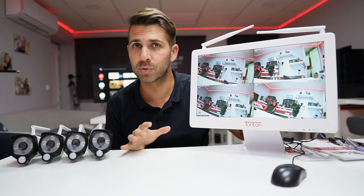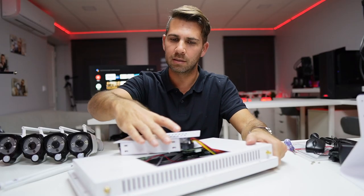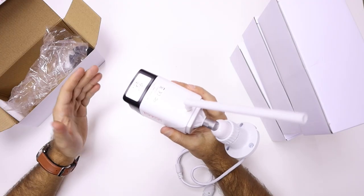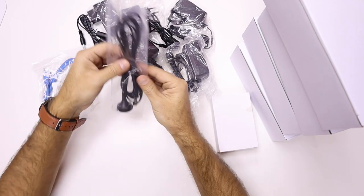Inside the package you will find a really nice NVR which is at the same time a 16-inch display, with a one terabyte hard drive inside, four cameras in this particular package, all the adapters to power the cameras and also to power the monitor NVR, one mouse, one Ethernet cable, one antenna extension, and a manual.